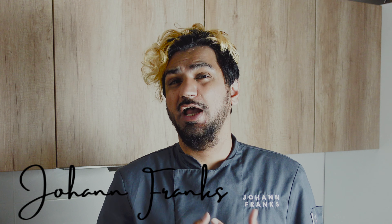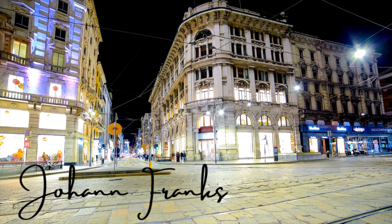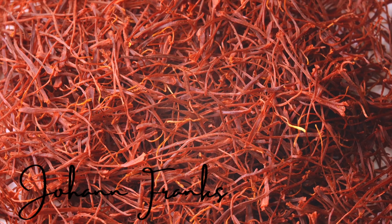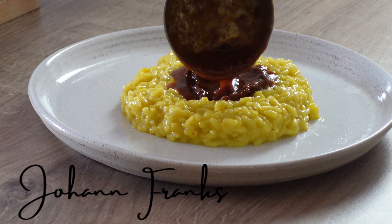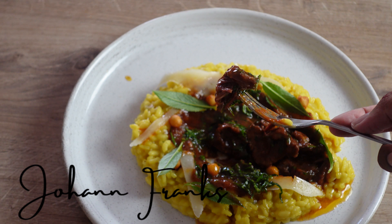Rice meals are eaten all over the world in different varieties and different recipes, but risotto is exclusively Italian. Welcome back to my channel — today we're going to travel to the beautiful city of Milan. We're going to use one of the most expensive spices in the world: saffron, which comes from the flower crocus. For today's recipe we're going to do risotto Milanese, which is believed to have come from the Spanish paella — some people believe it's Arab, some believe it came from the Spanish.